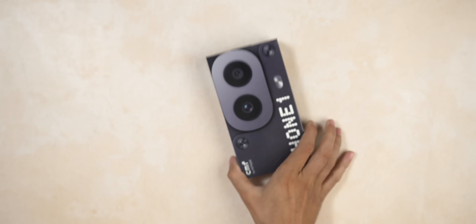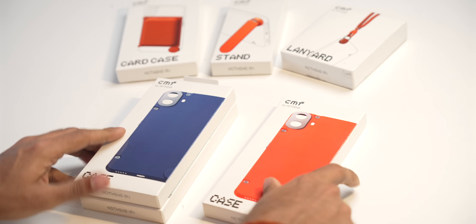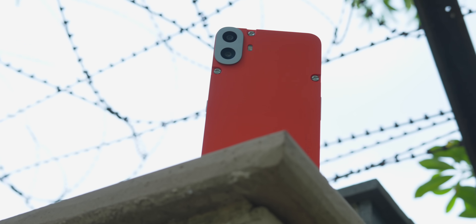The CMF Phone 1 sort of makes me confused. It would launch for under 20,000 — consider it 18,000. Nothing just launched the Nothing Phone 2A as their affordable version, so where does this stand? If I buy the CMF Phone 1 and add accessories, the total cost almost equals the Nothing Phone 2A price — so why not just buy the Nothing Phone 2A instead? Also, Nothing itself is a new upcoming brand, and their service center experience was not that good. This CMF Phone 1 is good — kudos for the effort — but if it's around 20,000, the Moto Edge 50 Fusion is better for camera, or get the Nothing Phone 2A if you want that different design. It's simply better.